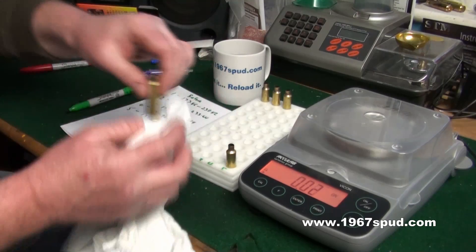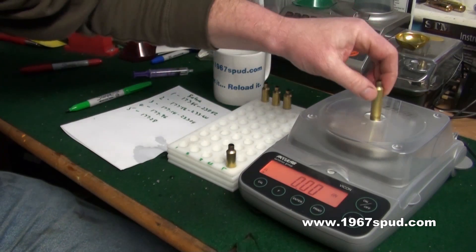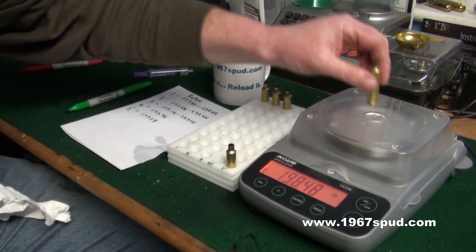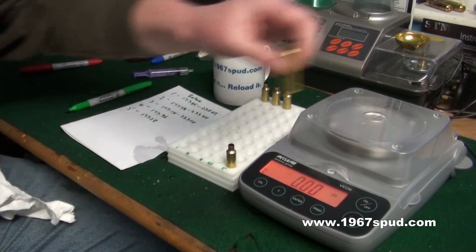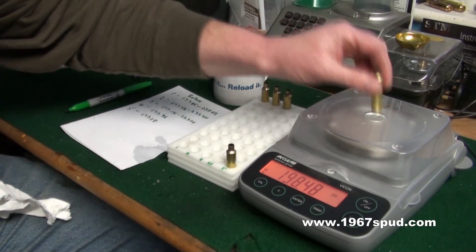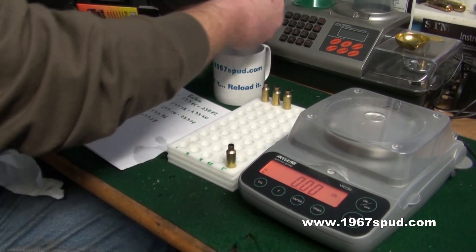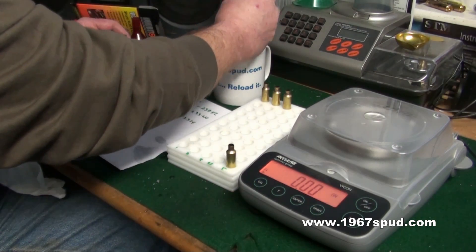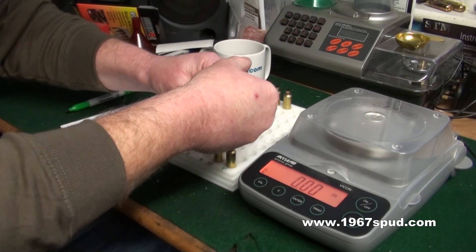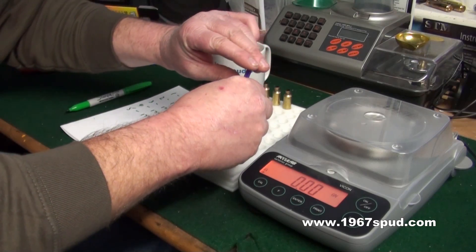If you get a light one like that — it's just about 190 — tap it and make sure you haven't got an air bubble in it, like we have here. So you can see if there's an air void in there, this is why you can't rely on just one — you need to do five or ten and then take the average. We'll get on to that in a minute.